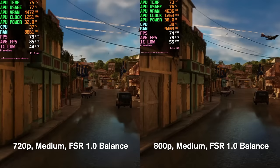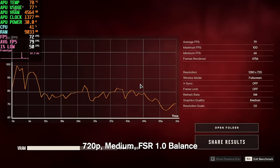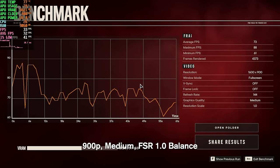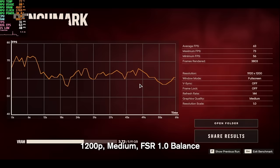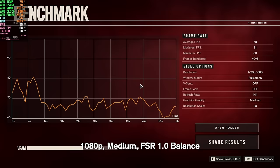Next is Far Cry 6 at the medium preset with FSR 1.0 upscaling set to balanced, using the in-game benchmark. At 720p we get 79 FPS and at 800p we get 74 FPS. At 900p we get 73 FPS — barely any difference from 800p. At 1200p we're still above 60 FPS averaging 63 frames — impressive thanks to upscaling. At 1080p we get 68 FPS and the game looks great. At 1600p we average 50 FPS — quite impressive for this resolution.